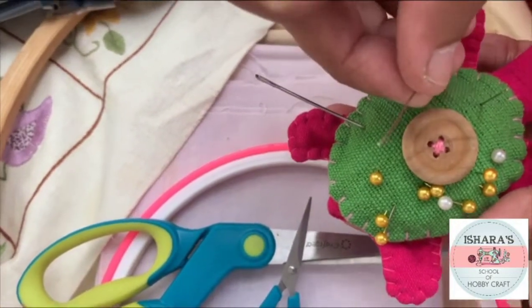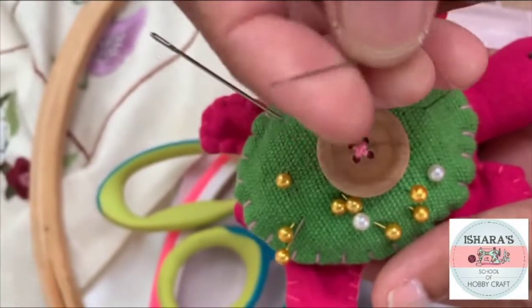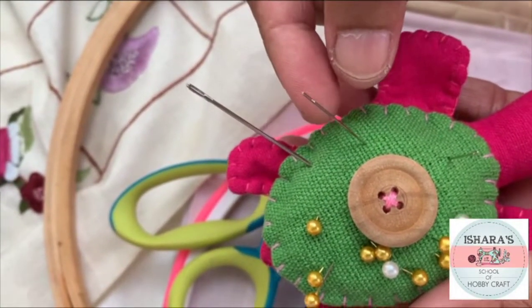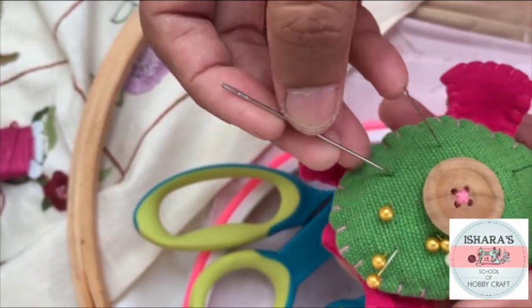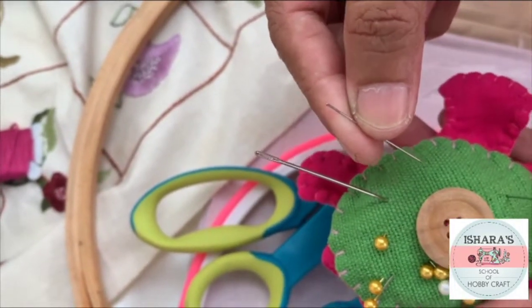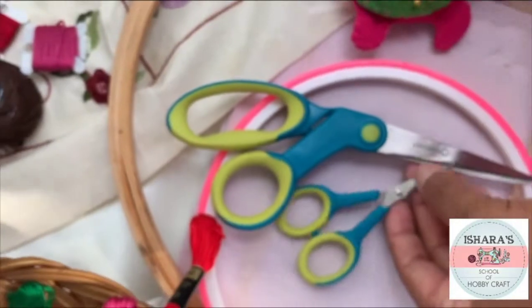You can see the hole is also a little bit big, but use a tiny needle so it will be very neat and nice. Make sure not to use big needles — always try to get a thin needle with a small eye.